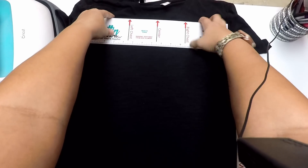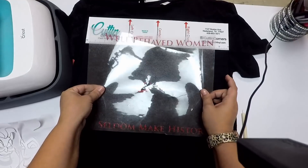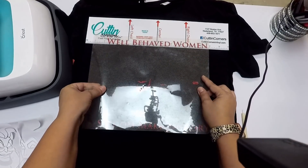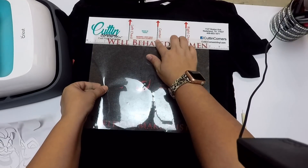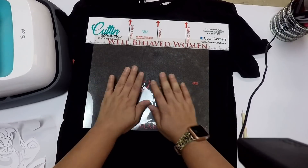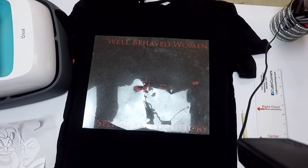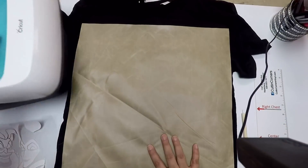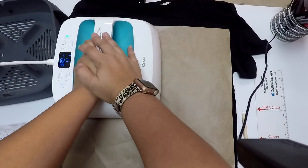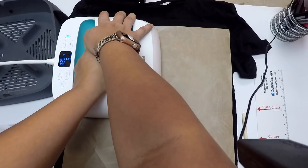Now I'm going to relay that out. This is a difficult angle for me to work at, so let me know if you like this better. Now I'm going to cover it with my Teflon sheet and press for 15 seconds.